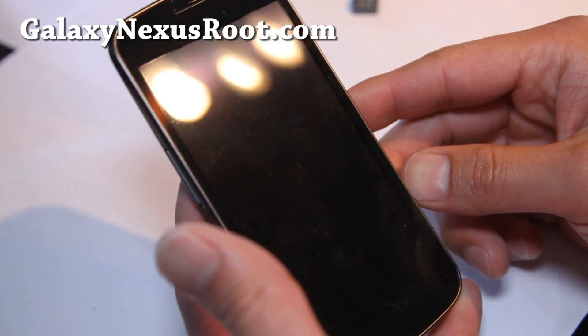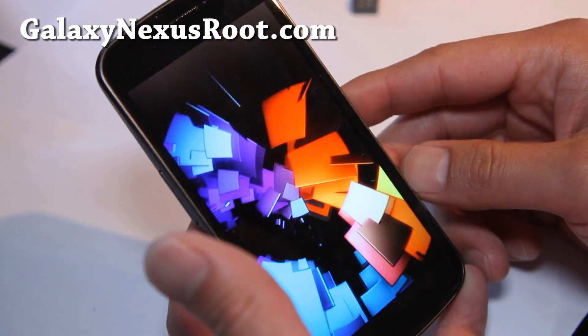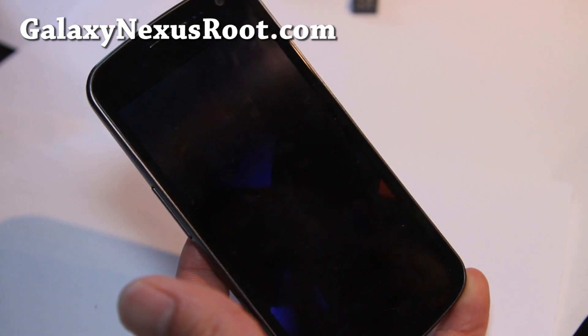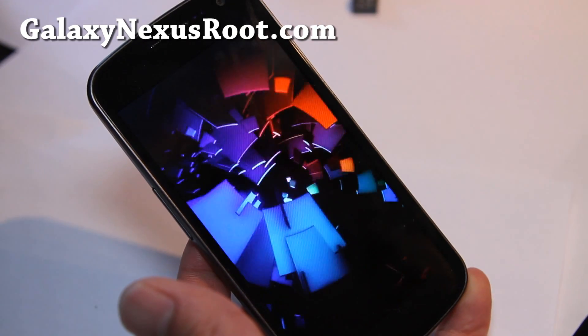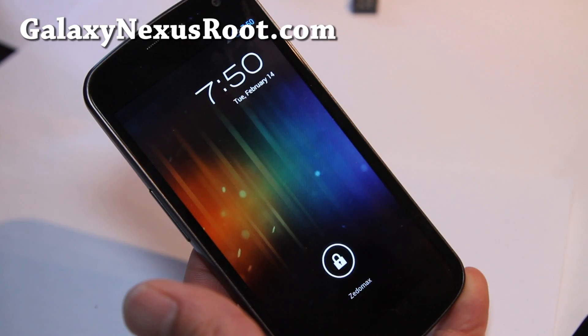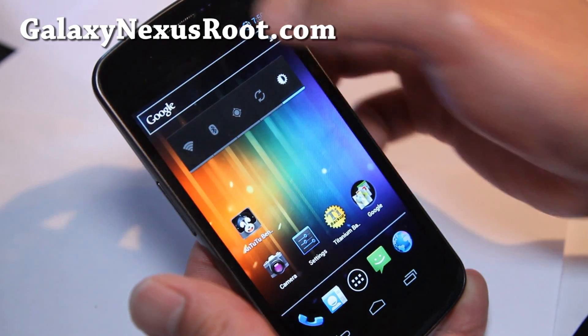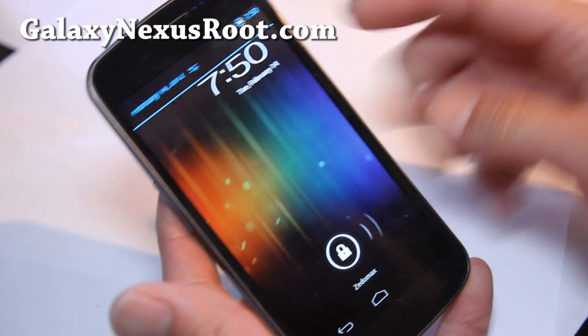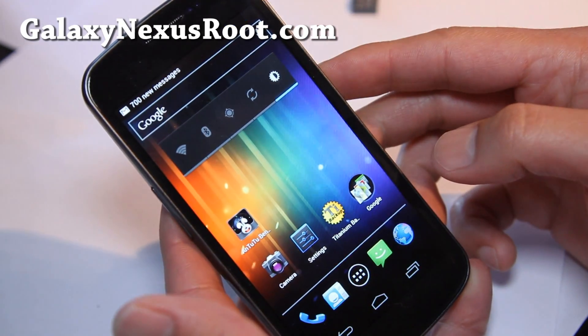A lot of people are saying the stock ROM is great, but this ROM, I think, is even better. It should give you better battery life and better performance, of course with overclocking. I'll show you in a second. And also this ROM comes with — oh there we go, you see that? I've got Xenomax there as the carrier label, which is kind of cool.